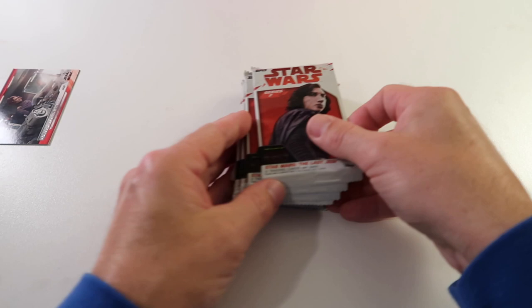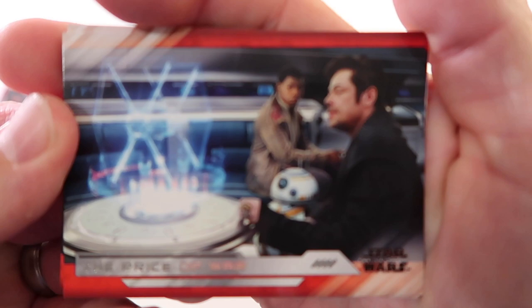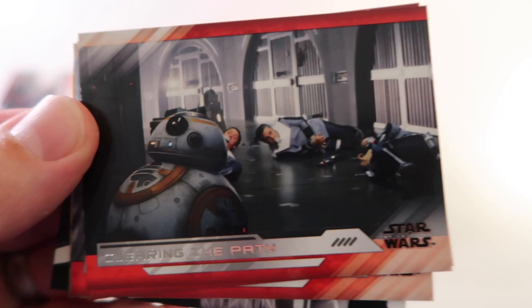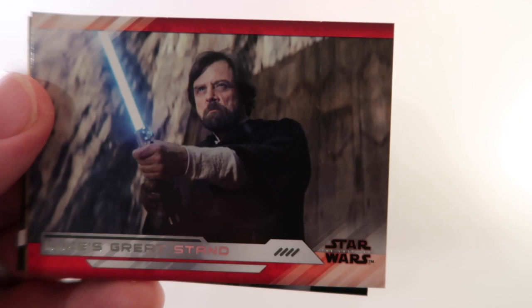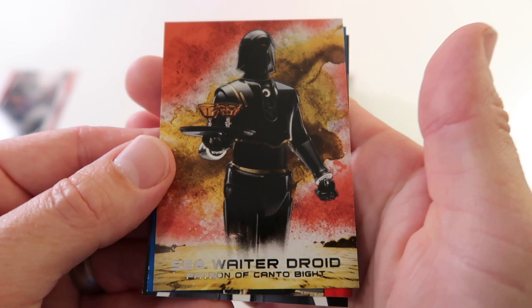Alright, halfway through, let's keep on going. We have The Price of War, Clearing the Path, Resistance Fights Back, Luke's Great Stand, Poe's Armorin. Then we got SE-8 Waiter Droid gold, numbered 44 out of 99.